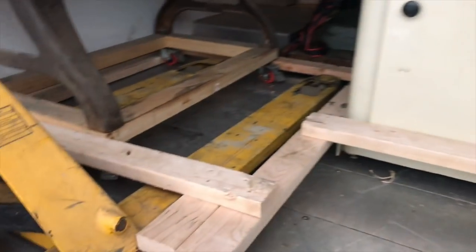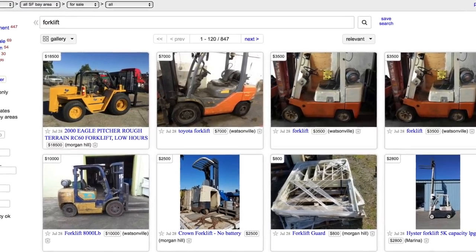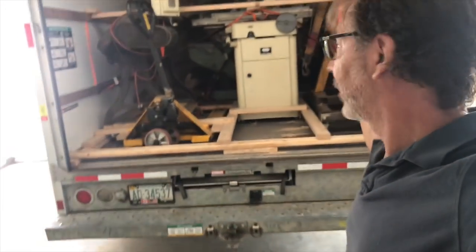I loaded this all with a forklift. The challenge is I don't have a forklift here — I was thinking about buying one but just ran out of time. So I'm going to use the engine hoist here in the corner.